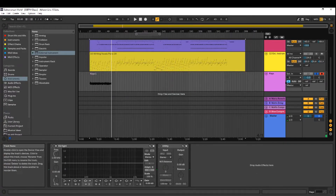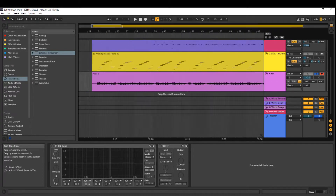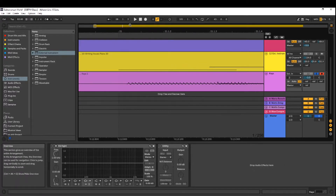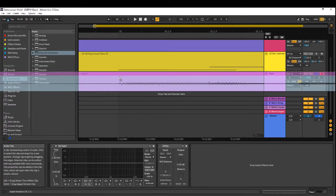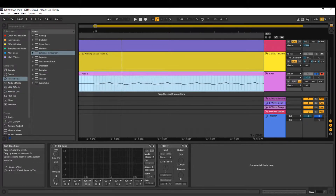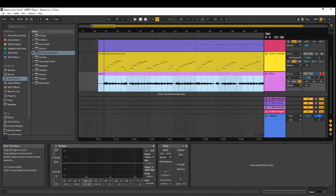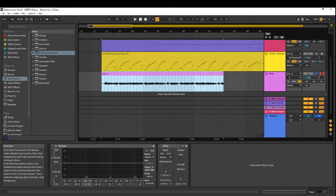Now one thing I really want to stress here is that when you're doing digital-to-analog and analog-to-digital conversions, a lot of times no matter what you do there's gonna be a little bit of latency. So I'll have to nudge this on over — looks pretty good and it'll be just in line. Don't forget to do that if that's the case for you.